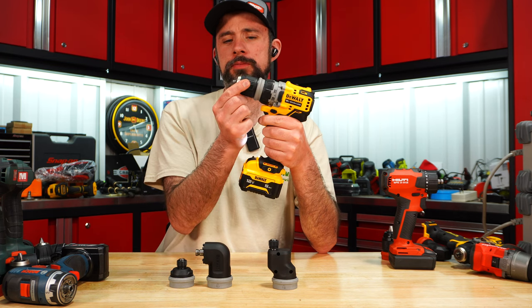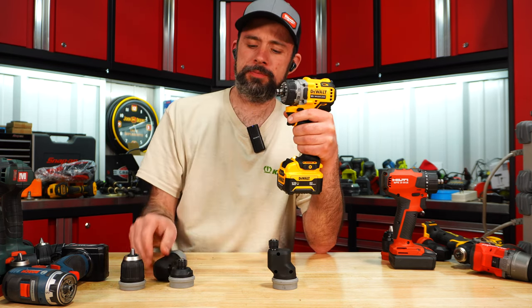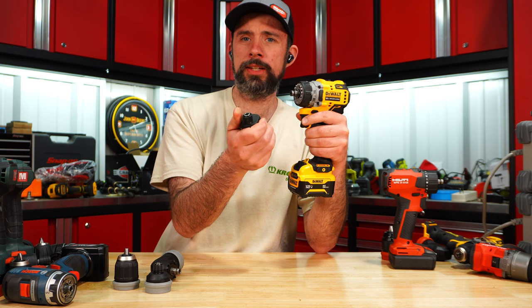DeWalt includes a three-eighths chuck, ratcheting, 90-degree offset, straight hex with a quick release, and your offset with a quick release.